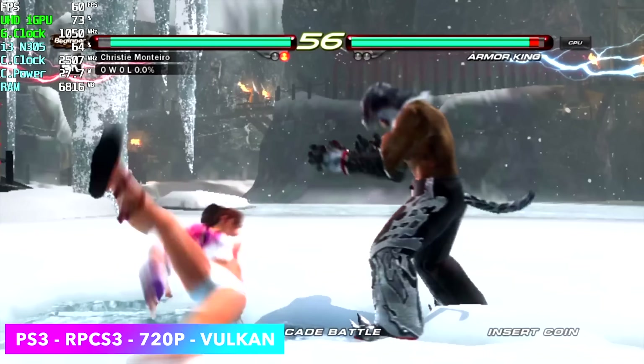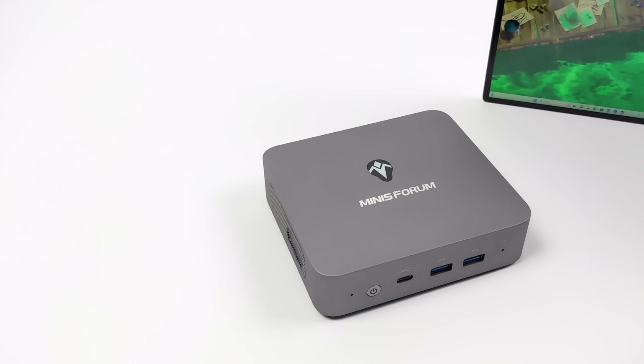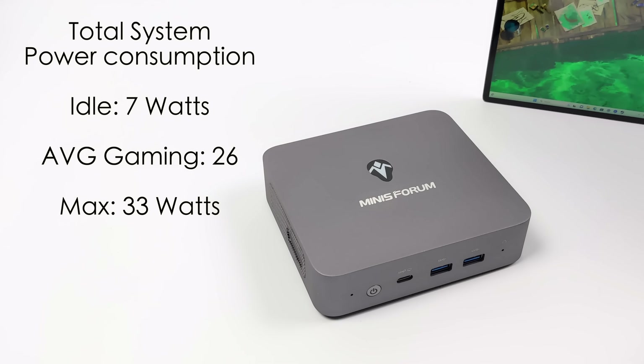A big concern for some people is energy cost, so I always test total system power consumption from the wall using a kilowatt meter. At idle it only pulls 7 watts. Average gaming is 26 watts, and the maximum I could get it to draw was 33 watts — and that's a really extreme test. Most of the time you're going to be sitting around 15 watts. With 4K video playback it's right at 12 watts. So it's a very low power consumption mini PC.